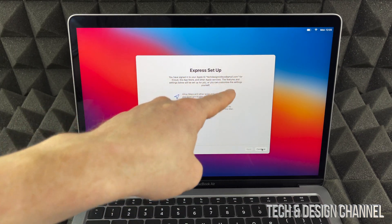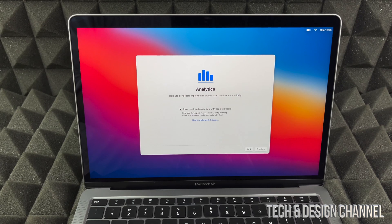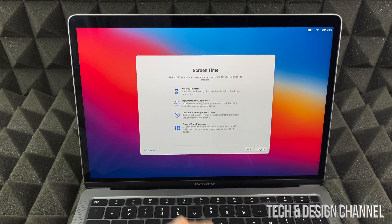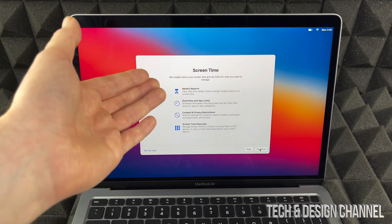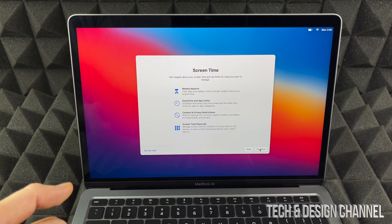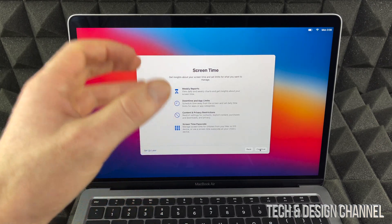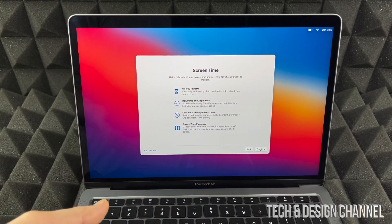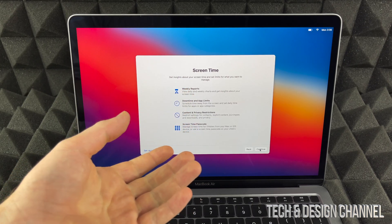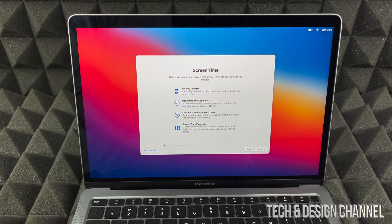We're going to go ahead with Express Setup and press Continue. Now, for sharing crash data and glitches with Apple — I like to share that, so we'll continue on. Screen Time lets you see exactly how much you've used your Mac and what for. I see this as more important if this is for your kids, so you can set up restrictions. For adults, I'm going to set that up later.